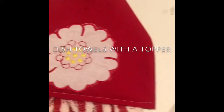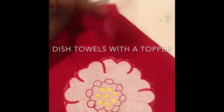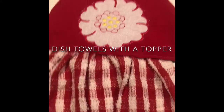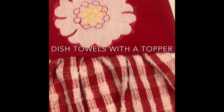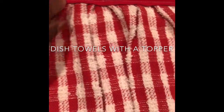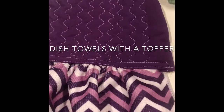Today I'm making a dish towel to hang over the oven door or cabinet. I've embroidered a design on the top, cut my towel in half, gathered it, stuck it inside and sewed a stitch across. It's that easy, and that's what we're going to do today. This one I've already done.